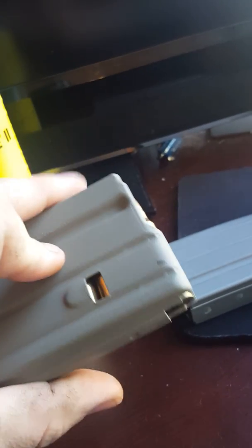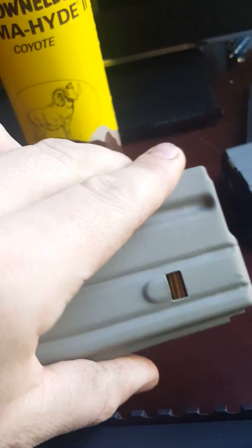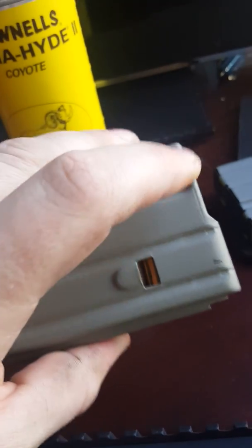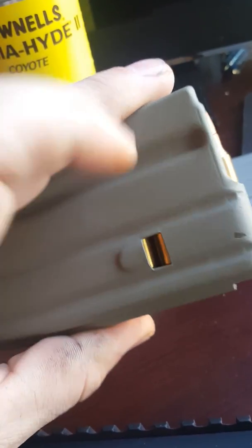It's got a really good hold up on it. It's some solid stuff. If you do it right, you know, you got to take the time to do it right. The only wear I see is right here where it's going into the Magpul, and I'm not bothered by that.